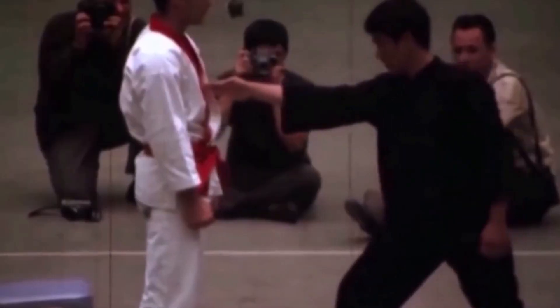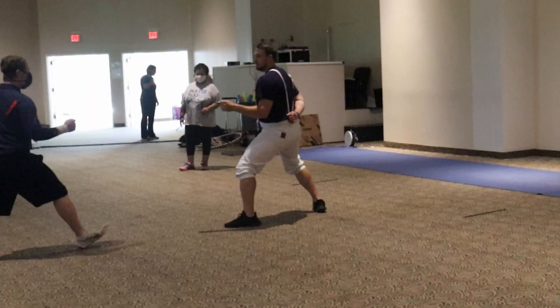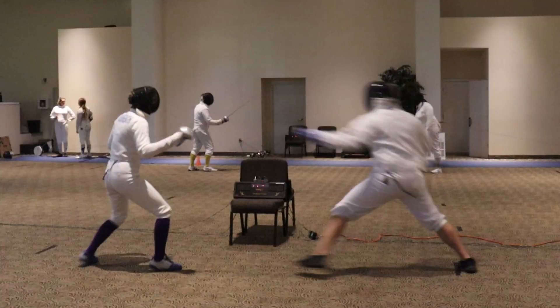Is fencing footwork really that good for martial arts? You know how curious I am, so I reached out to Mid-South Fencers Club. Coach Jen was very inviting to the idea of giving me a private lesson, taking a beginner's class, and then throwing me to the wolves.